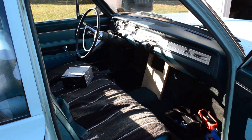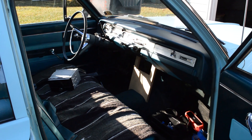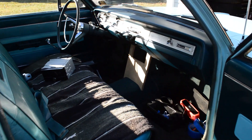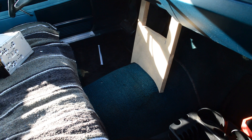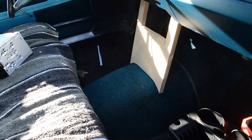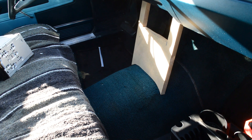I did a couple of little adjustments. I put a little angle on the bottom edge over the transmission hump, angled it so that it fits nice and flush. That fits really nice, and with a little carpeting it's going to be great.